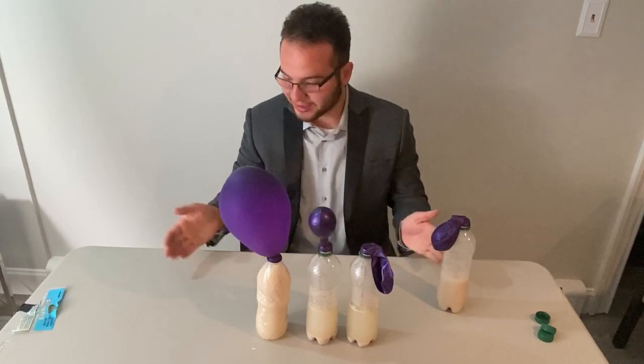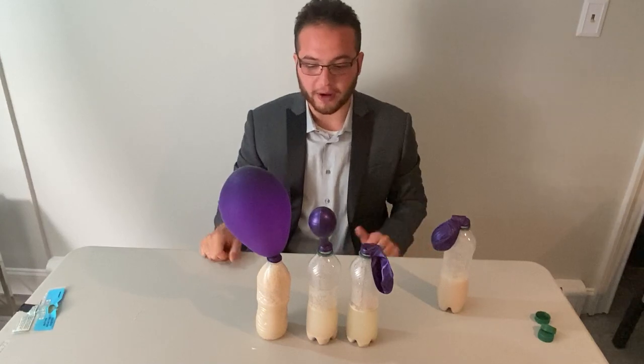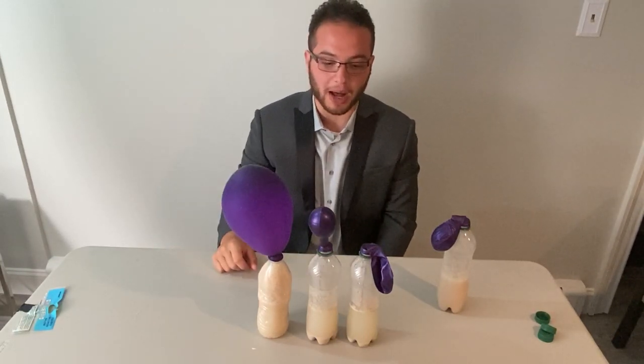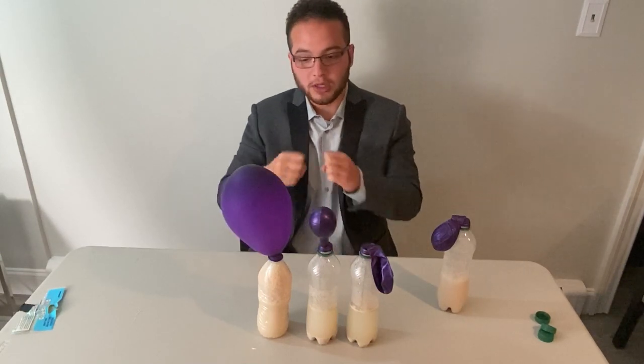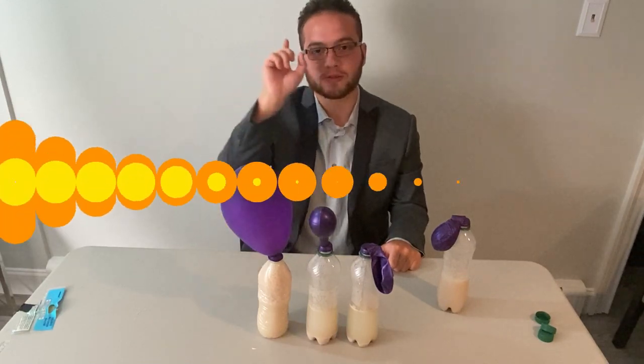Pretty cool, and less mess than some of our recent experiments! You could play around with it — try putting in five teaspoons and more yeast to see if you can get the balloon to pop. Use a water balloon and it'll pop earlier. Have some fun with it, and we'll see you next week for another experiment.